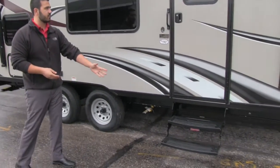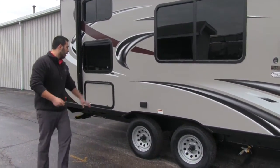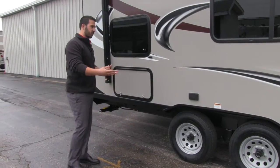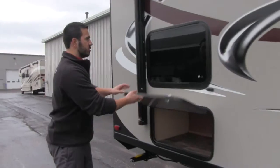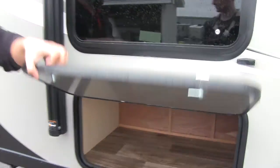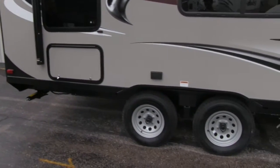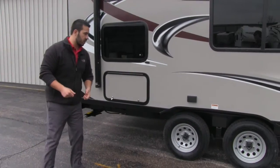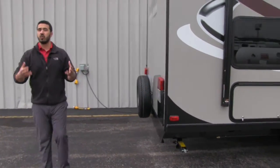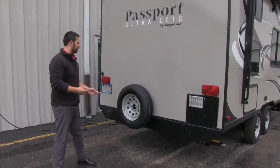Getting into the coach is nice and easy — you have two steps right on in. The coach sits low to the ground so you only need the two steps. There's an electrical outlet here, perfect for an electric griddle or anything else you want to hook up. Not only do you have the large pass-through storage, but there's also storage right underneath the bunk, with a light inside so it's easy to access at night. The easy-lube axles below require a lot less maintenance — just go ahead and take your grease gun to the grease zerts. You also get a spare tire with this unit.